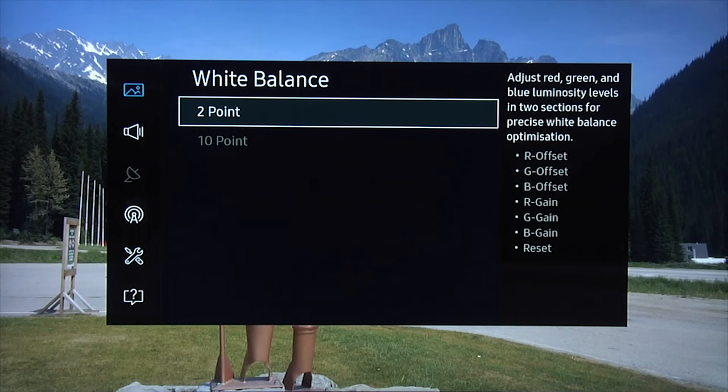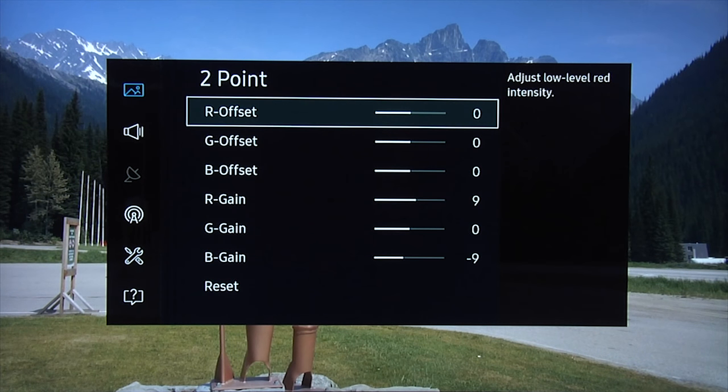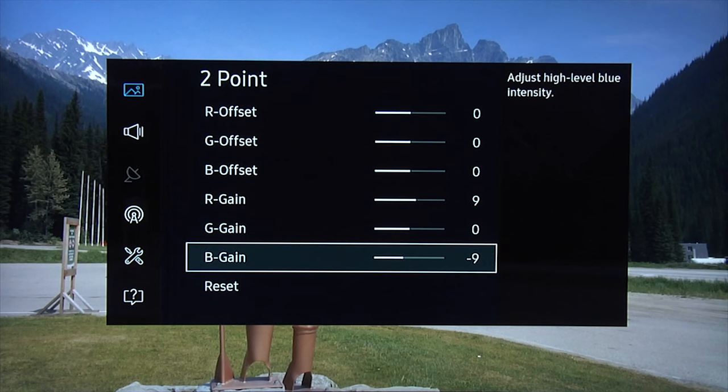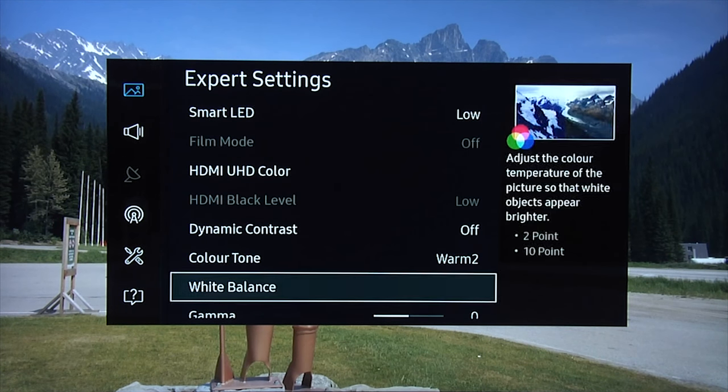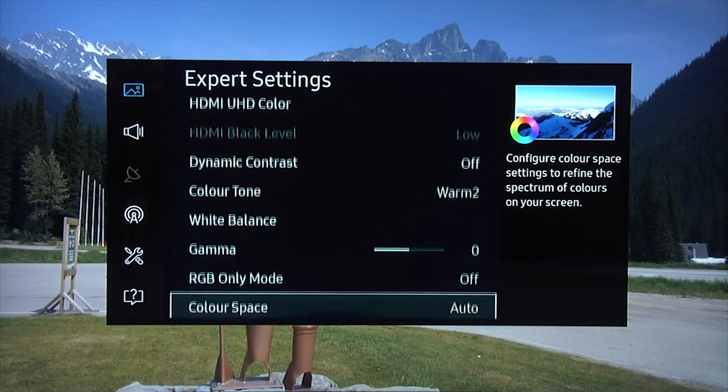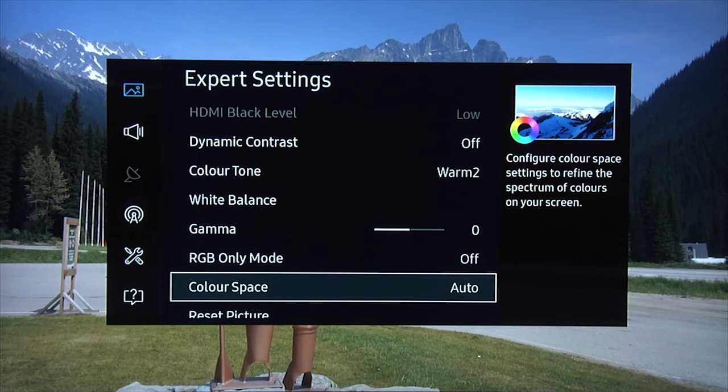For white balance, the grayscale we measured in standard mode was exactly the same as in movie mode, so the same settings apply — plus 9 for red and minus 9 for blue. Gamma: leave it at zero, which gave us a gamma of 2.2 — that's our target for a daytime setting. Again, you can leave the color space on auto and you'll get a really accurate color gamut.